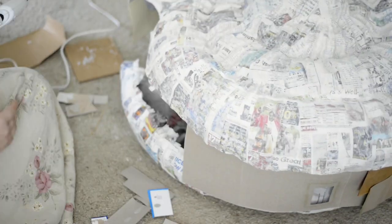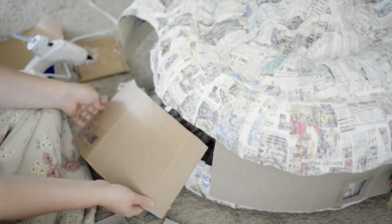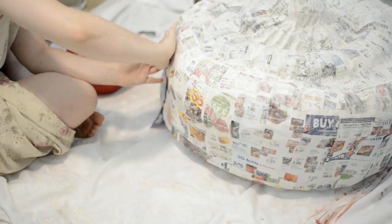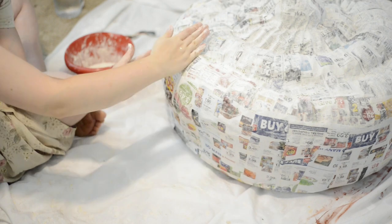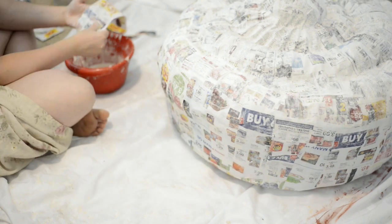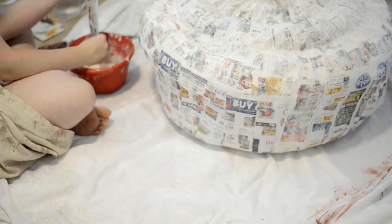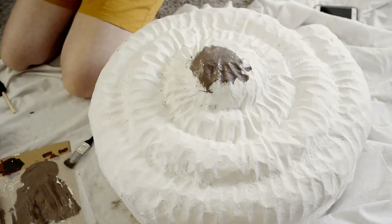I took thin cardboard from old pasta boxes and cut them to shape to help form a middle piece that would again help attach the two pieces together. From there it was even more paper mache — about three layers around that centerpiece — to help smooth everything out and add further strength to the attachment of the two halves.